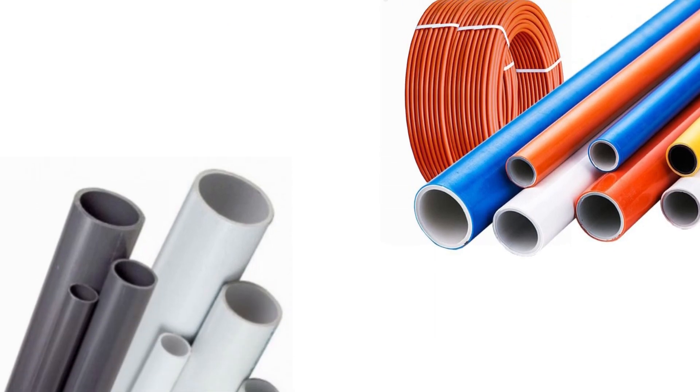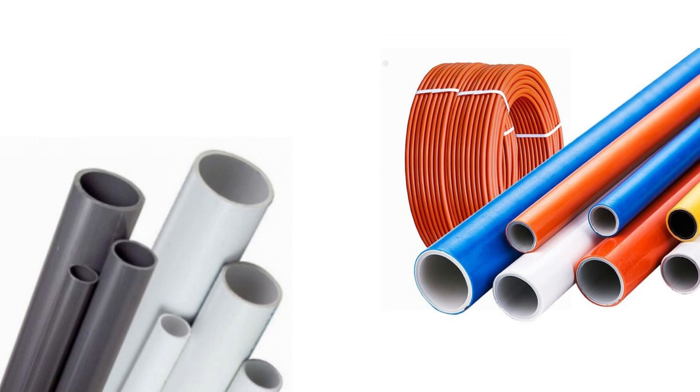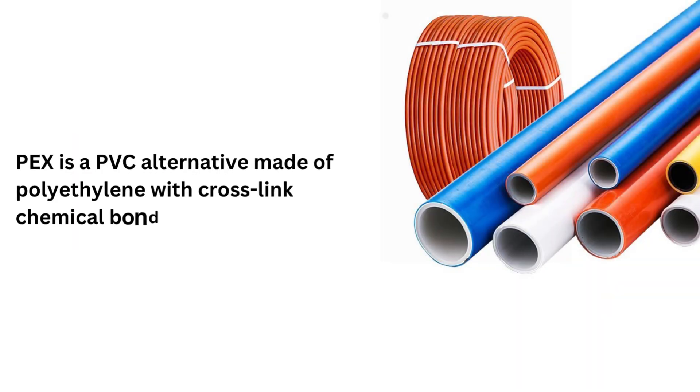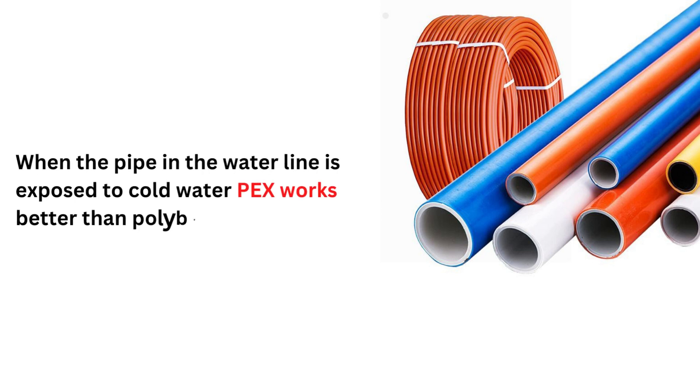The most common and popular types of plastic piping are PX and polybutylene. PX is a PVC alternative made of polyethylene with cross-linked chemical bonding. When the pipe in the waterline is exposed to cold water, PX works better than polybutylene during the pumping time.